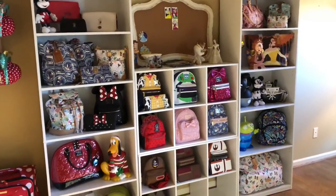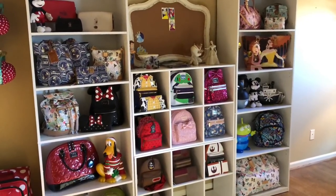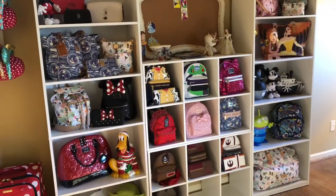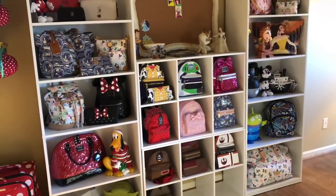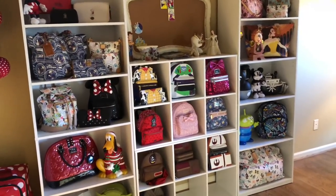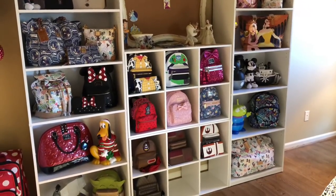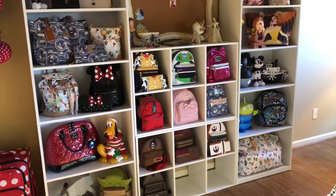Now, normally I store my bags in dust bags or a pillowcase to protect them. When you put your bags out on display like this, you're going to have to be prepared to dust at least once or twice a week — maybe more if you have pets. But I think for the beauty of it, it is going to be so worth it. I can't wait to get my Ariel tote out for Christmas and make a spot for it as well.